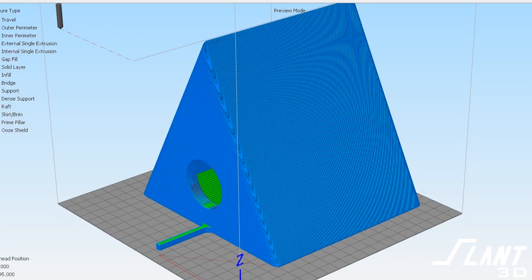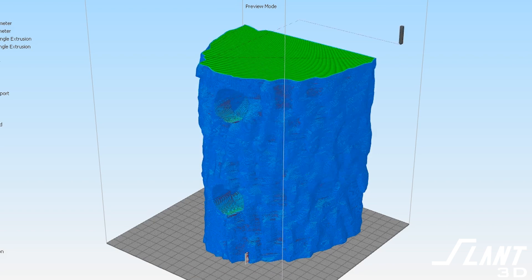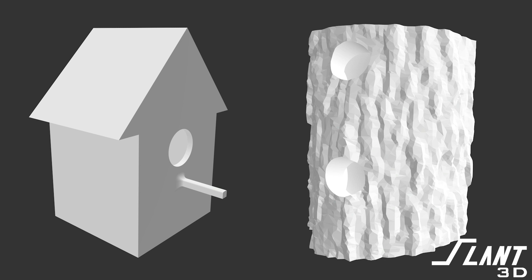Ten years ago, to make a birdhouse you would have had to get molds or buy from a lumber yard in China and produce a thousand of them, then store them forever hoping people buy them. Now, all you have to do is create a manufacturable design, upload it with photos of the final printed product, and when somebody orders, it gets printed and shipped directly to that customer — no upfront tooling costs. You're able to create impossible geometries with great insulation that protect residents well, and can blend in or stick out in ways never possible before.